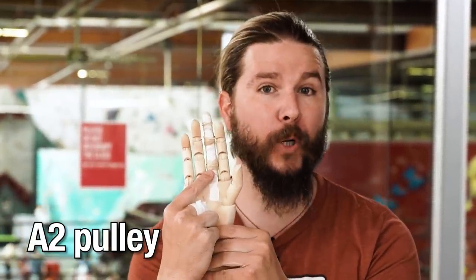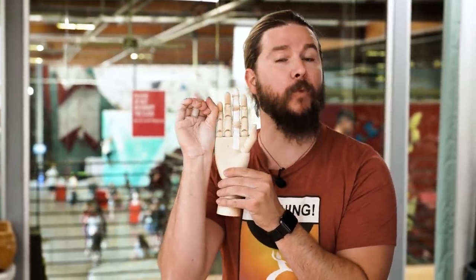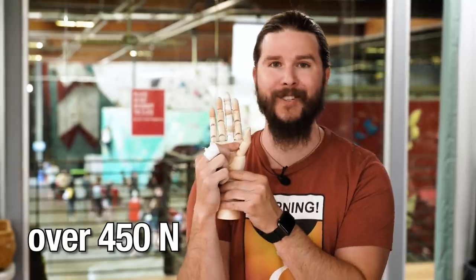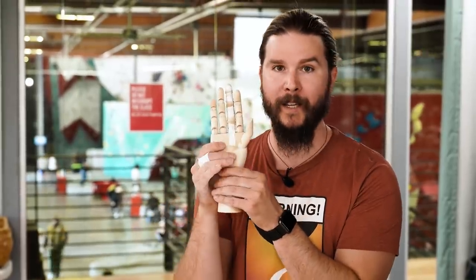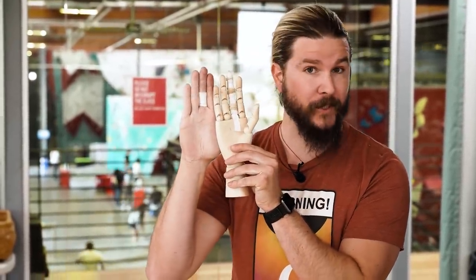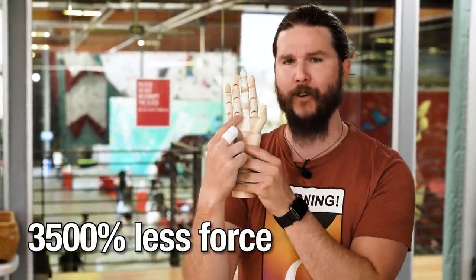And this A2 pulley, right here, closest to your palm, can handle about 380 to 400 newtons of force. However, in the closed crimp position, this pulley is routinely asked to take at least 450 newtons and sometimes much more than that. Which means this A2 pulley is being constantly overloaded when crimping while climbing and is close to failure. As a comparison, doing the sloping hand position puts three and a half thousand percent less force on your A2 pulley.